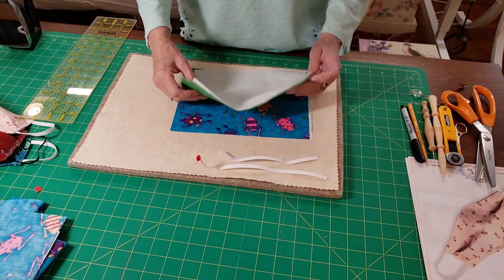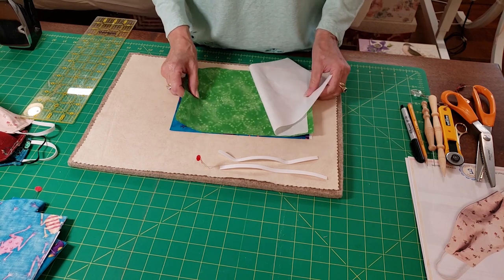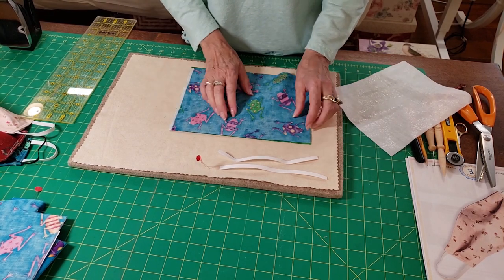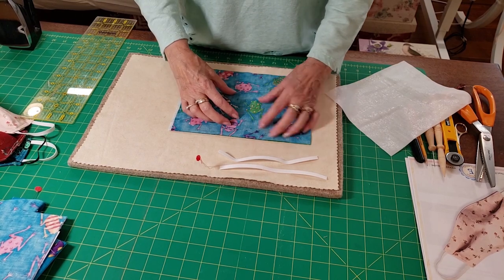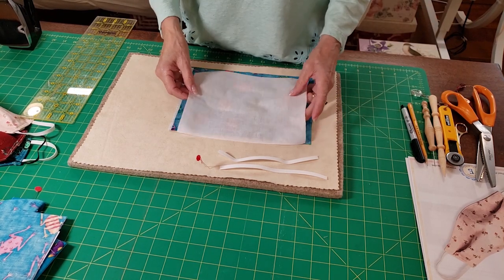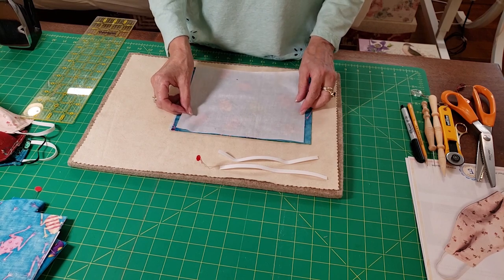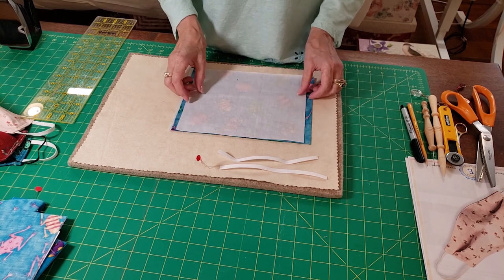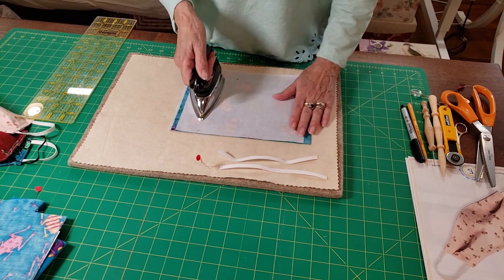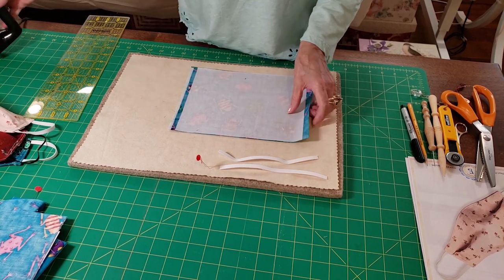You'll need a ten by seven piece of focal fabric — I call this the front fabric. You also want a backing fabric in a contrasting color so that you know which is the right side, which is the outside, and which is the inside towards your face. Then you're going to need a ten-inch by nine-inch piece of woven fusible interfacing. The reason I like fusible interfacing is that you iron it in place and then you're ready to move on to the next step.